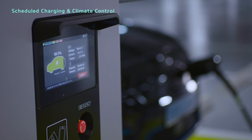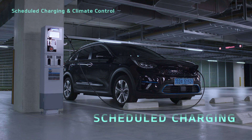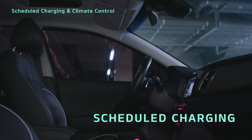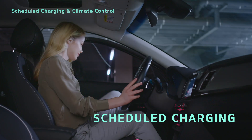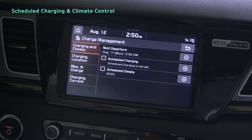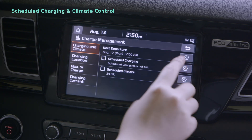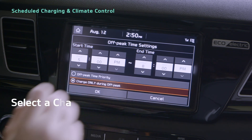Let's learn about scheduled charging and scheduled climate control. Because the cost of charging EVs is different at different times, scheduled charging allows you to pick a less expensive time. In the electric vehicle menu on the charge management tab, select charging and climate. After pressing the scheduled charging settings button, you can set a start time and end time for charging.